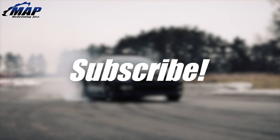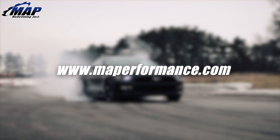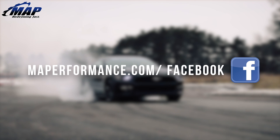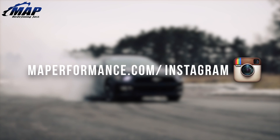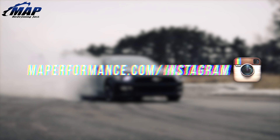That wraps up this video on the Walbro intake fuel pumps. Stay tuned for more featured product videos of our popular items. If you have any questions or comments, let us know below. If you enjoyed this video, please drop a like and subscribe for more videos like this right here on the MAPerformance channel.